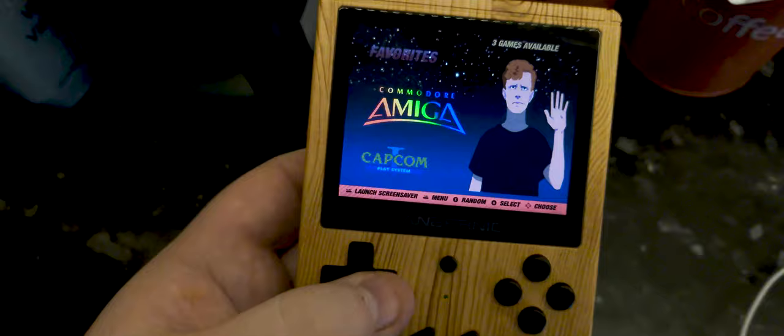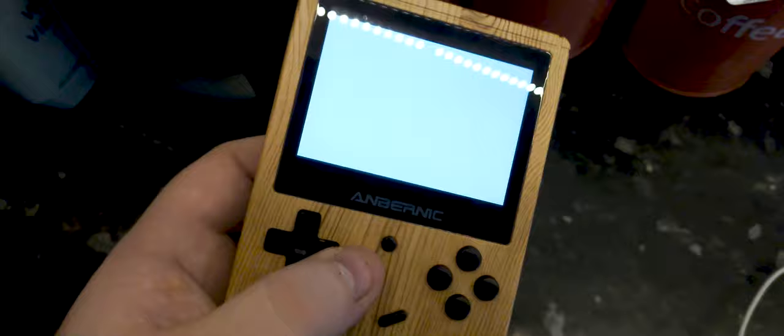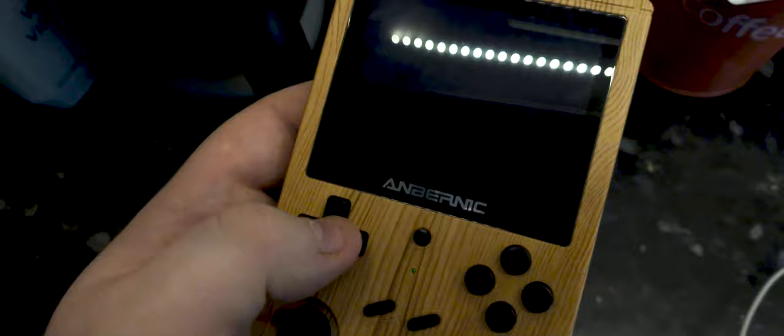Let's fire up an Amiga game. I'm a huge Amiga fan, so let's fire up IK Plus to show you how the emulation works on this. Spoiler — it works really well. Volume controls are little clicky buttons, not like the nice wheel the RetroFlag has, but you can't have them all. Brightness control: you hold down a button and push the D-pad up and down in-game. I'm bringing up IK Plus to the microphone so you can hear it.